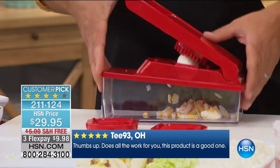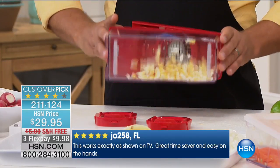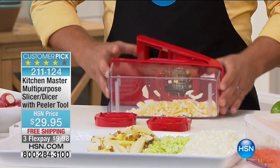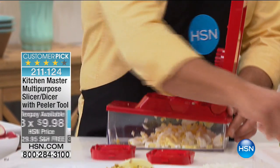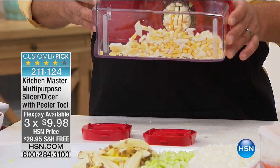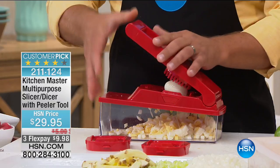We're doing a flex pay of less than $10, delivering for free, and getting you ready for that entertaining season — beautiful summer salads, Caesar salads, cheese platters. I'm doing hard-boiled eggs so you guys at home can see how that blade separates the food when you press down on the lid. It's like having 24 knives all working at the same time. For egg salad, tuna fish, or chicken salad — it's perfect.